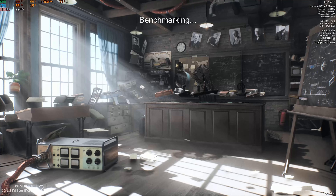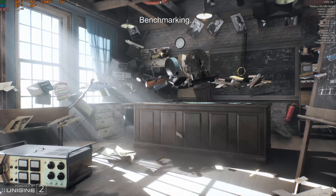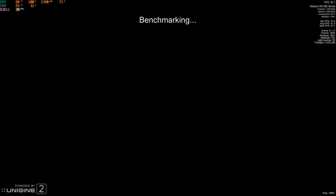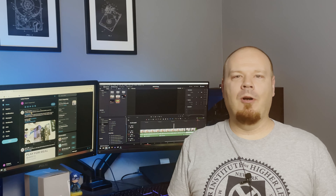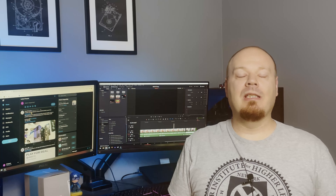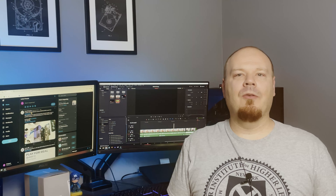As for the benchmarks, we ran Superposition and then a couple others — Shadow of the Tomb Raider, etc. In Superposition it did about where I expected in the mid-5000s for the score. With an RX 580, that's a pretty good score. I did match that with my own rig but it has a 1070 and of course it blew it out of the water, so that's not really fair since we were looking at the performance between the 10400 and the 2600X.